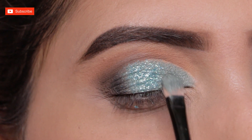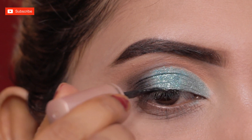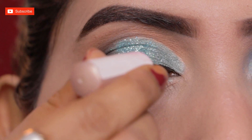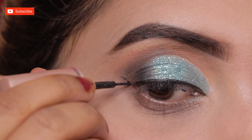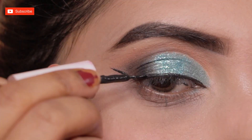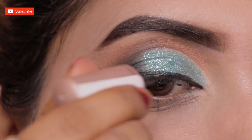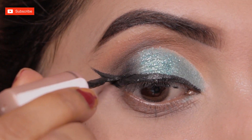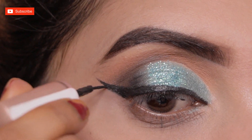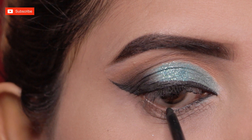With a liquid eyeliner, I'm drawing a beautiful long wing liner. I've shared a video on my channel on how to apply wing liner easily with tips and tricks. If you're a beginner or if you have any difficulty applying wing liner, you can check that video — I'll put the link in the description box.